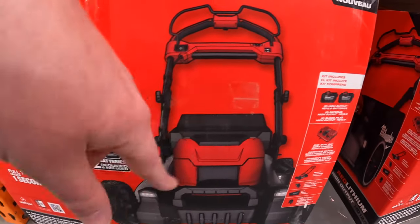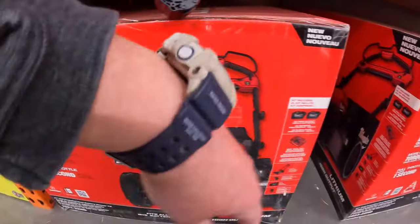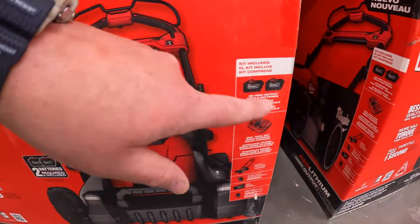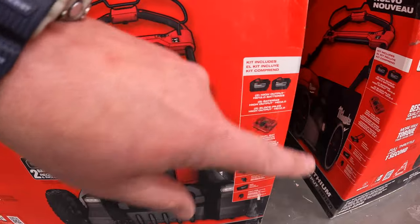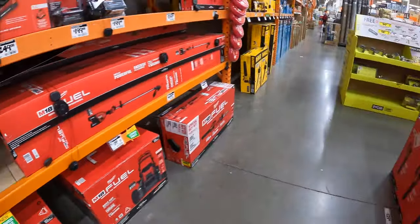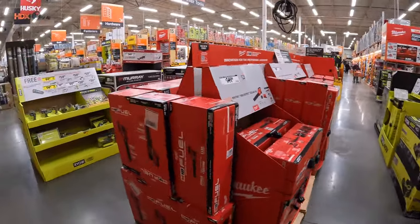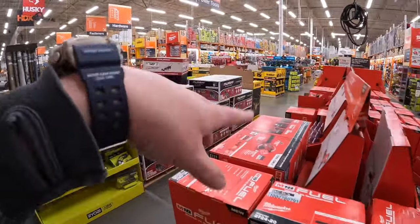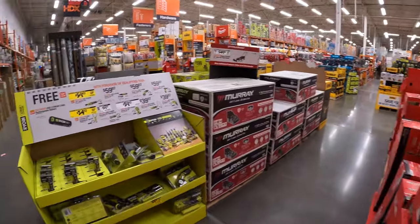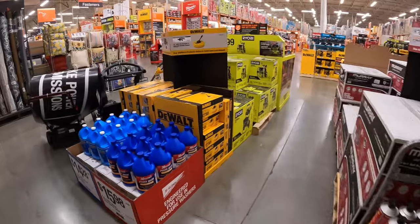I saw a lot of videos on this and a lot of good reviews. It is expensive, but those two 12 amp hour high output batteries are a good chunk of why this is expensive. Behind me we have a lot more items to go through. I already did a video on the hand power tools over there a few days ago, so if you're interested in that, check it out.